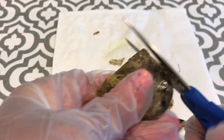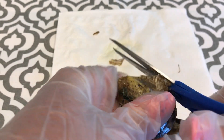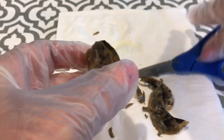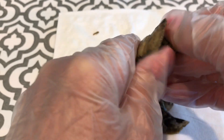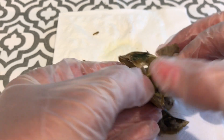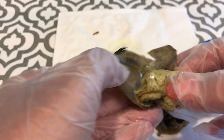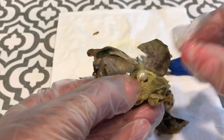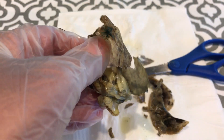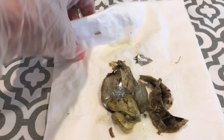Trying to get some of the hinge off too, to make it easier to open. Let's see if I can get it to pop open. This one's a little easier. Where is the pearl? There it is, right there. Let me put it in this little bowl of water right here to rinse off the oyster stuff.